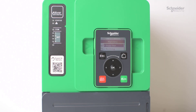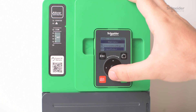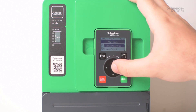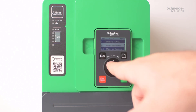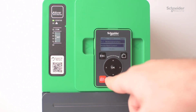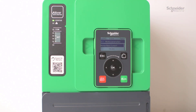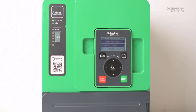First things first, from your main menu, you'll need to go down into your complete settings. The first thing you want to do here is make sure that your motor settings are programmed correctly. Most importantly, the motor nominal current rating. If this doesn't match your motor full load amps, then that's a big issue because everything is determined by this value alone.